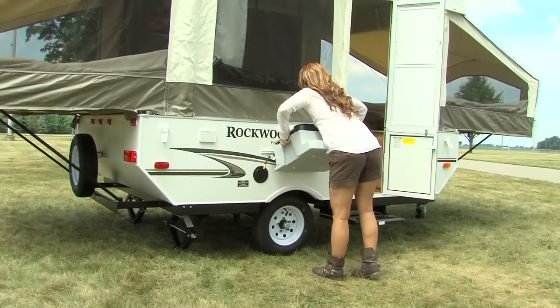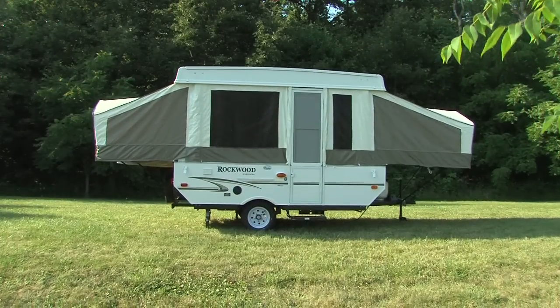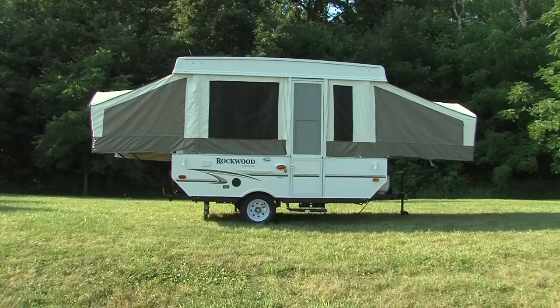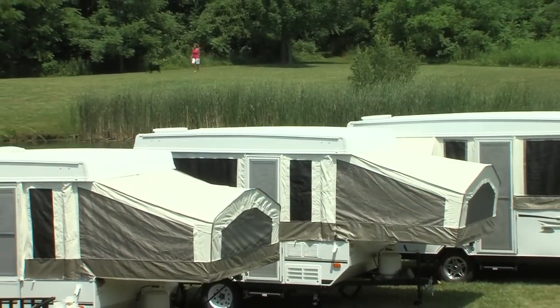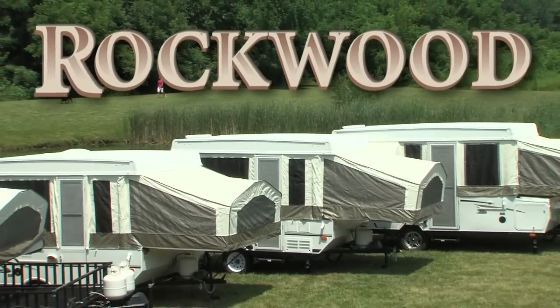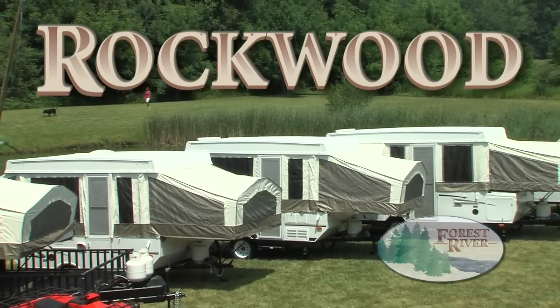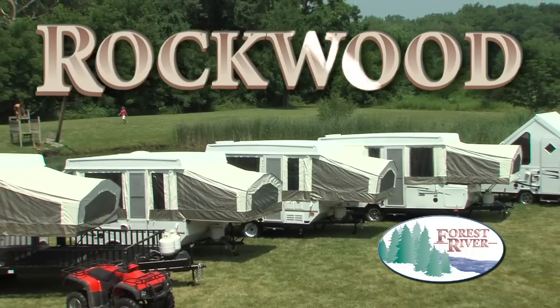Don't forget to remove the stove before closing up the camper. At this point, your Rockwood tent camper is ready to use. Rockwood has combined Amish craftsmanship and over 36 years of experience to build you a camper of exceptional quality and value. Thank you for choosing Rockwood!